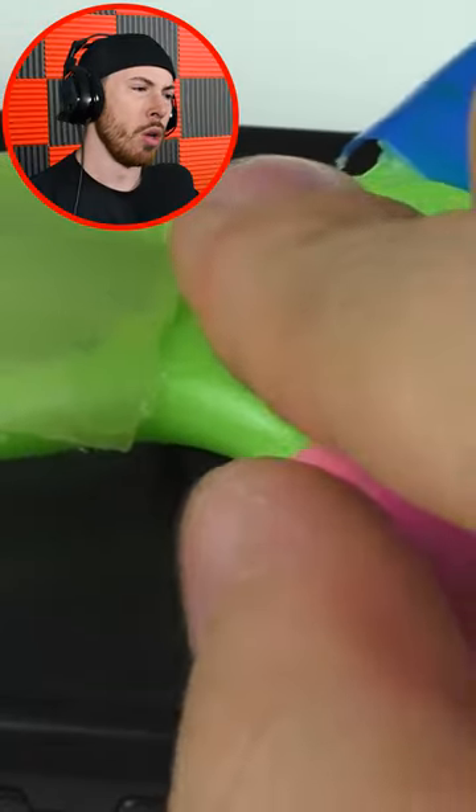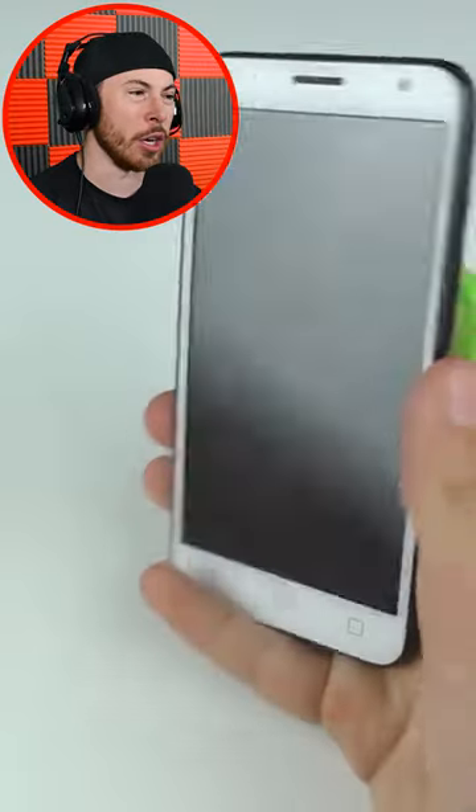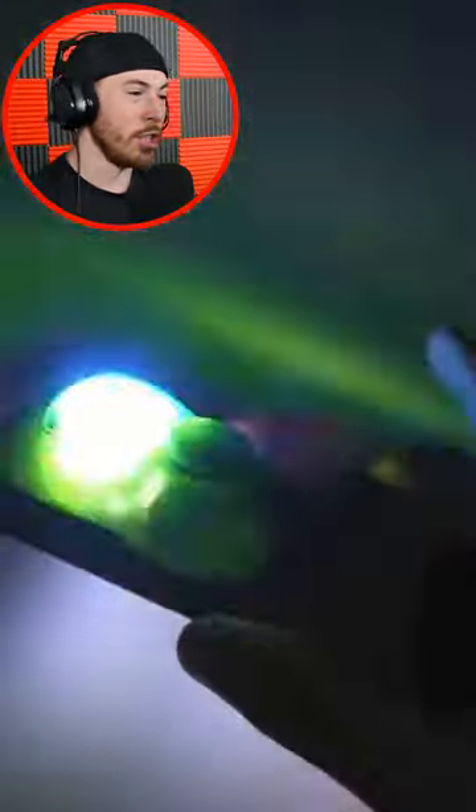Oh no. Why would you put a fidget spinner — why would you superglue a fidget spinner on the back of your phone? Bro. Okay, that is the dumbest thing. Why would you? Don't do that. Don't, don't do it.